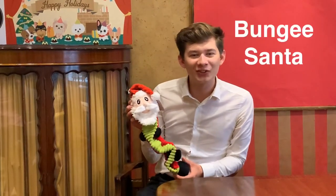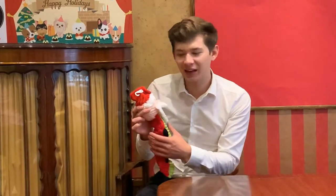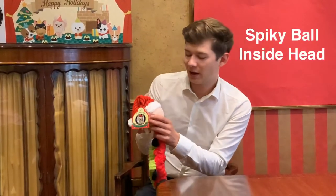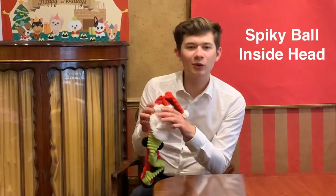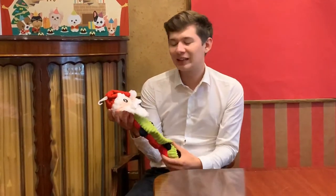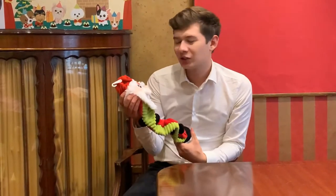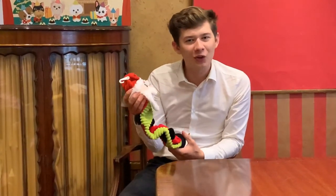Let me show you our Santa bungee toy. It's a textured toy — let's start with his head. He's got a spiky ball underneath the fabric, and if you squeeze him it makes that funky noise. It's a firm but soft press, so great fun for your dog to play with.